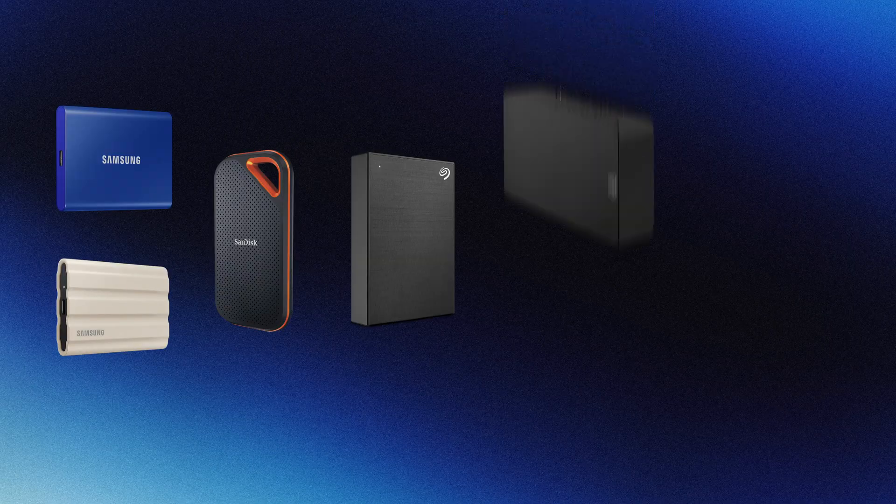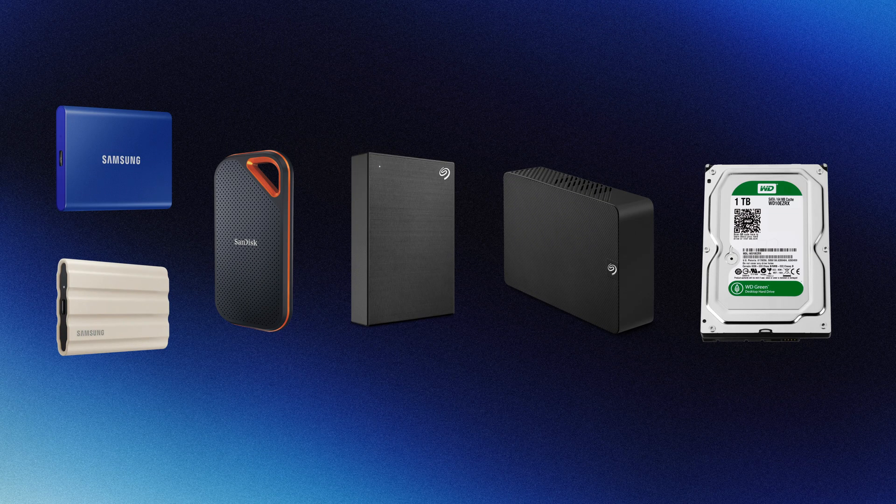Let's talk about hard drives. Hard drives are some of the key pieces of equipment for an editor. I'm just going to run through what, why, and how I use the drives that I use, and then hopefully some of this information is helpful for you when choosing a drive for your work.